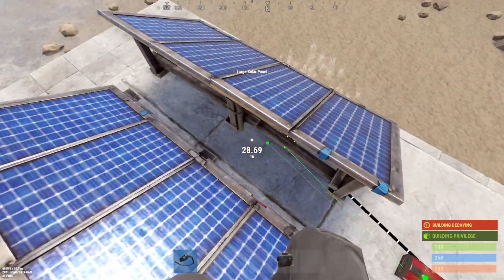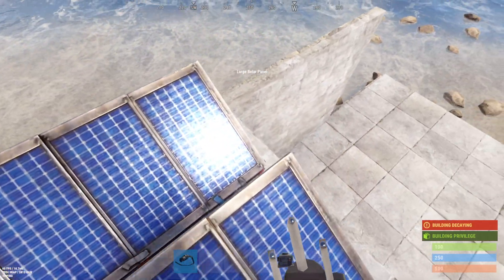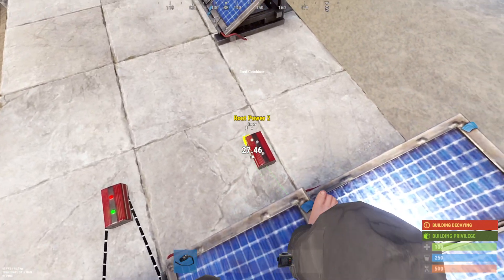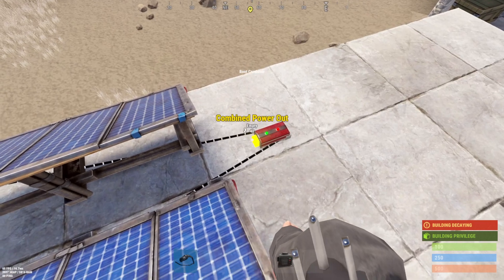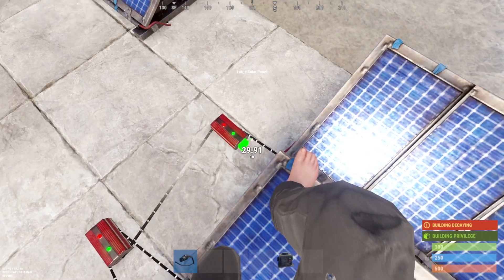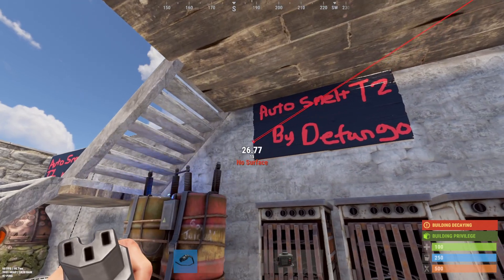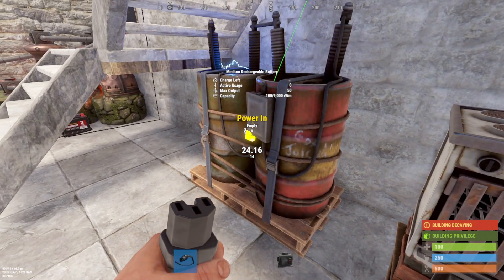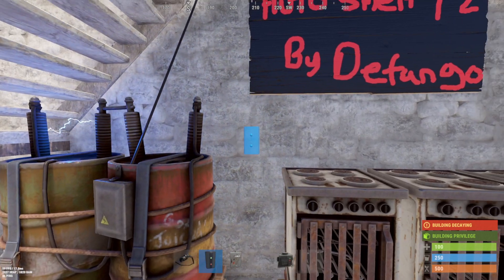For basic wiring, we're taking the solar panels and combining them with a root combiner, and the third one goes in as well. It might be something other people consider a scuffed setup, but if it works and you're trying to get it done as quickly as possible, this should at least help you figure out how you're doing it. After that, we'll go ahead and power the battery, then set up the branch.